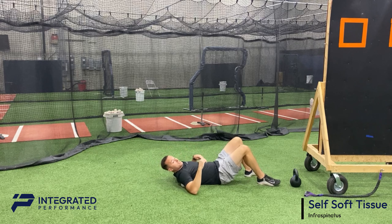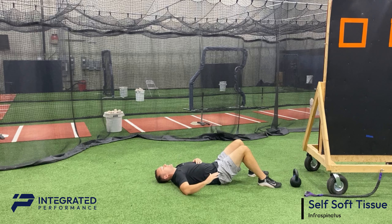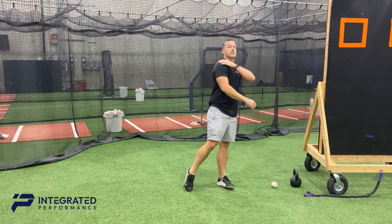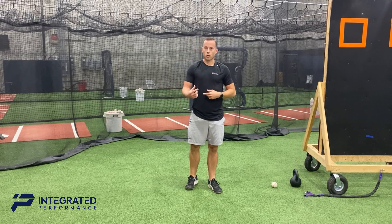To hit the infraspinatus, place the ball on the back of your shoulder blade — either lying on the ground or against a wall — with your shoulder at 90 degrees. That muscle targets rotation of the shoulder, so go back and forth through that range of motion. Once you find a tender point, do about 8 to 10 reps, then move the ball around to find another one and repeat. You shouldn't spend more than two to three minutes doing this after your start.